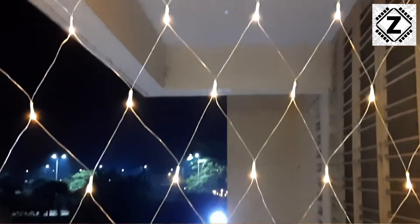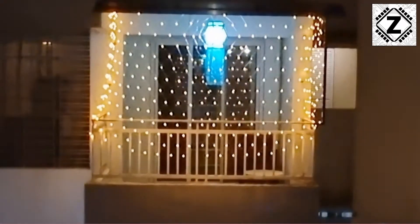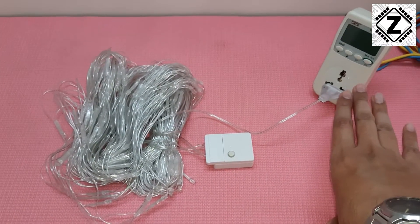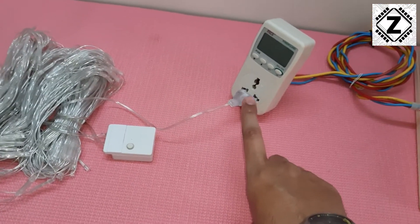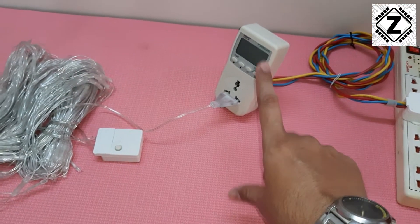Just one of these LED strings is going to cover your entire balcony. They are easy to install — it's just one plug — and what I've done here is inserted this plug into my little power meter.